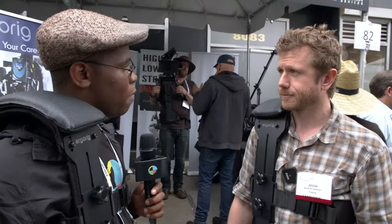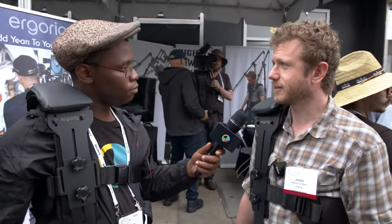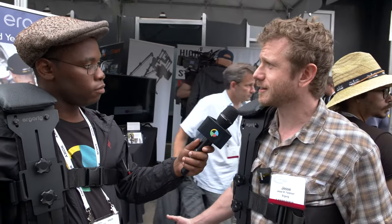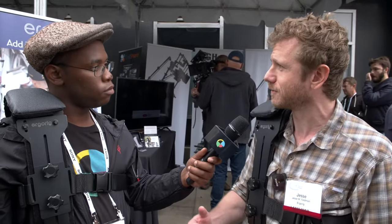What has been the feedback from filmmakers? Obviously a lot of guys are really excited about this. I've put it on a lot of people now, and there's this amazing face they have when I put a heavy camera on them — they just don't get it. They know there's a camera on them, but they don't feel the camera.